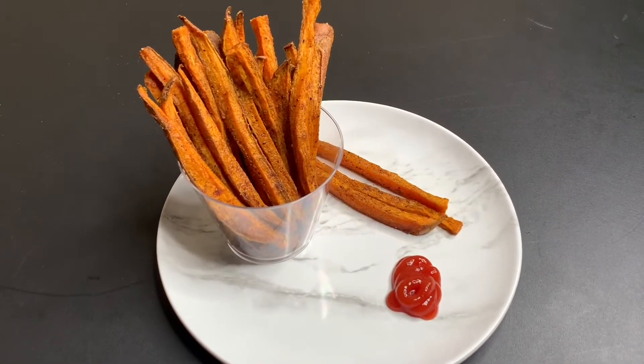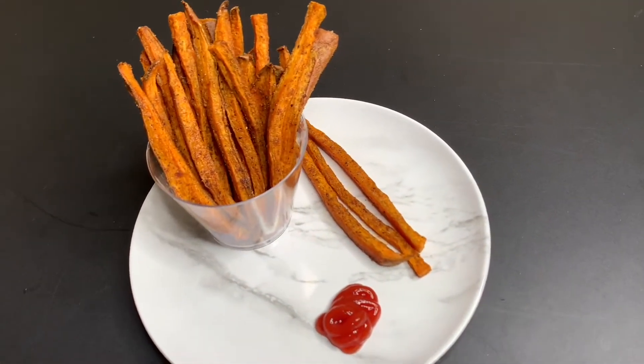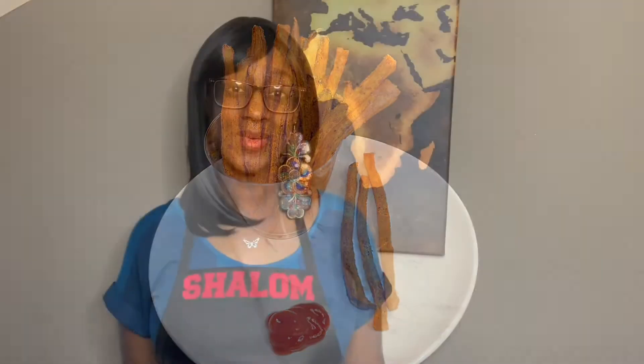Alright you guys, we are done! Sweet potato fries — check it out! I want to say thank you for watching. Don't forget to comment, like, subscribe, and hit that notification bell you guys! And until next time!